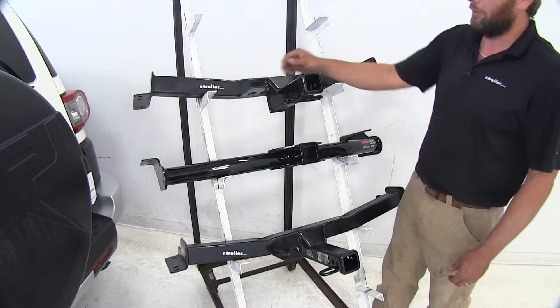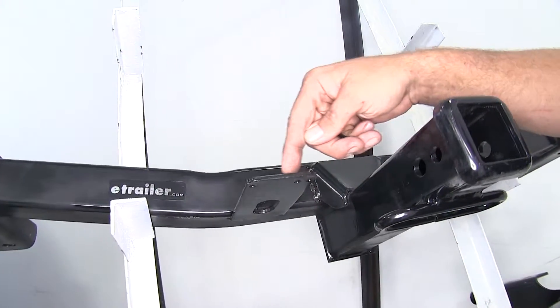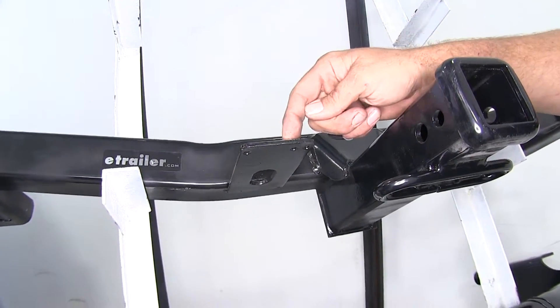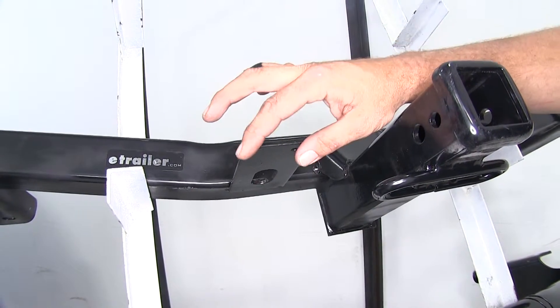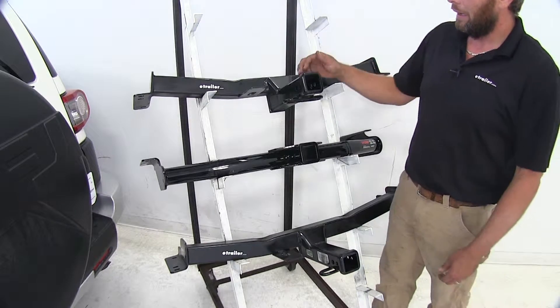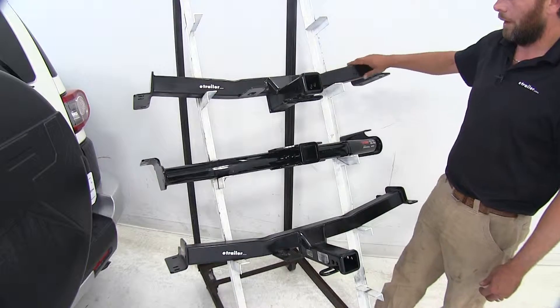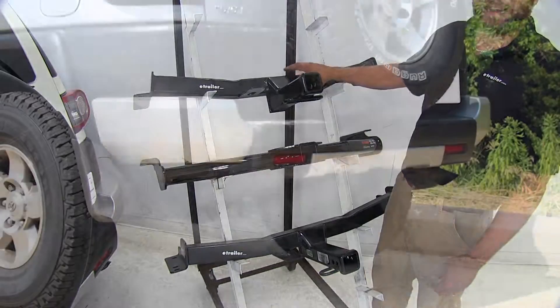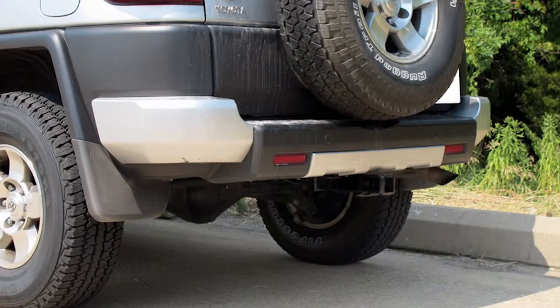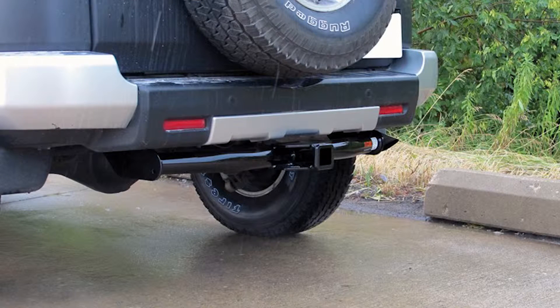A couple of the other noticeable differences are going to be the bracket that's been welded on our Hidden Hitch and Draw-Tite — that's going to have three pre-drilled holes to allow us to mount wiring or little brackets if we want to mount something on the backside. Of course, the cross tube is square with the Hidden Hitch and Draw-Tite. With the Curt, we will see our cross tube coming across the rear, which beefs up the look a little bit — more of a personal preference kind of thing.